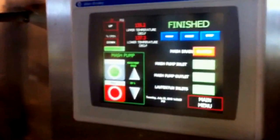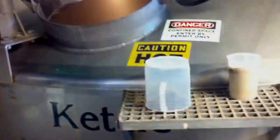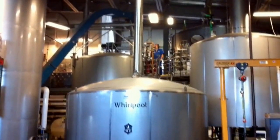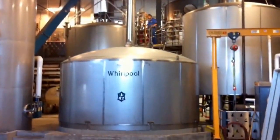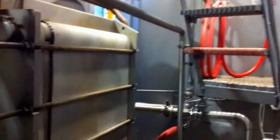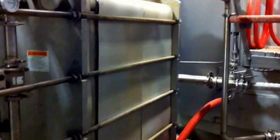When the boil is finally finished, the wort moves from the kettle down into the whirlpool, which is located just below the kettle. Here, you can see a larger view of what the brew deck looks like from down below. Here's what about 600 pounds of hops looks like when it's finished in the whirlpool. After the whirlpool, it moves through this heat exchanger, which is actually about the size of a car.